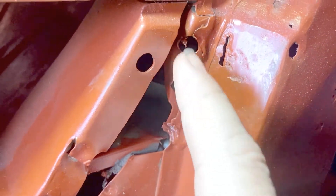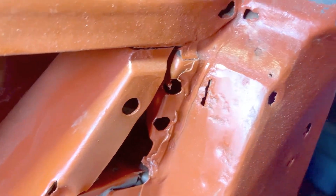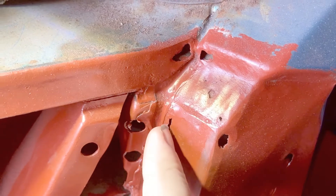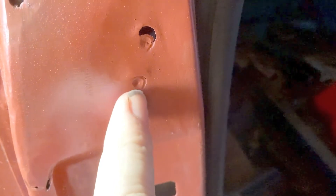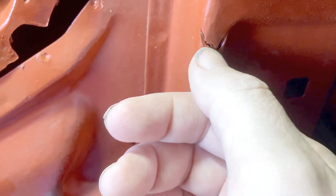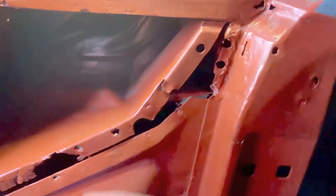I'll straighten that up and put some pedal welds in these holes. I forgot - I might also look at this area, it's just little holes everywhere. There are spot welds that have ripped out, and there's a slice from the angle grinder. I think I'll just concentrate on this area and see how far I get.